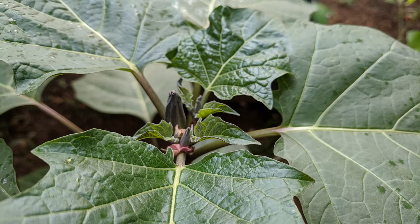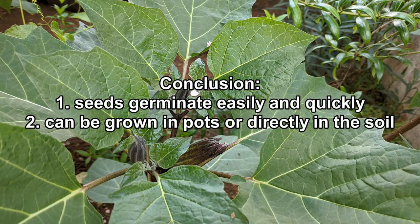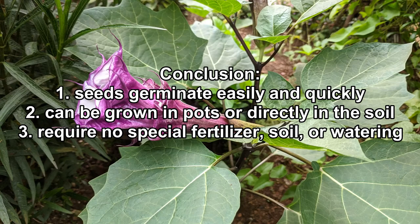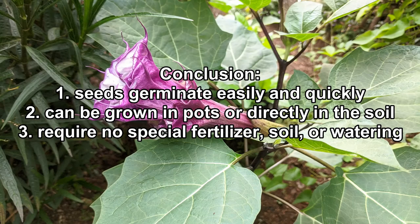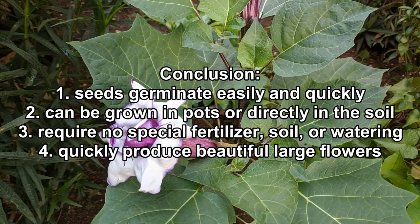I really enjoyed growing Datura plants. The seeds germinated easily and fairly quickly. They can be grown in pots or directly in soil. They required no special fertilizer, soil, or watering, though they do need a lot of sunshine. And best of all, within a few months, they produced beautiful, amazing flowers.